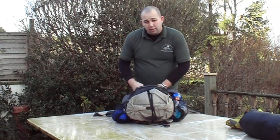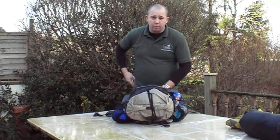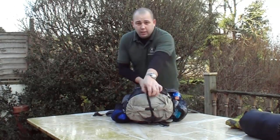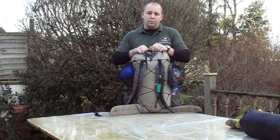Since the last video, quite a few things have changed. Big thanks to everyone who contacted me and gave me advice on where I could shave a little bit more weight. One of the big things that kept coming up was the pack itself, so we addressed that head on.